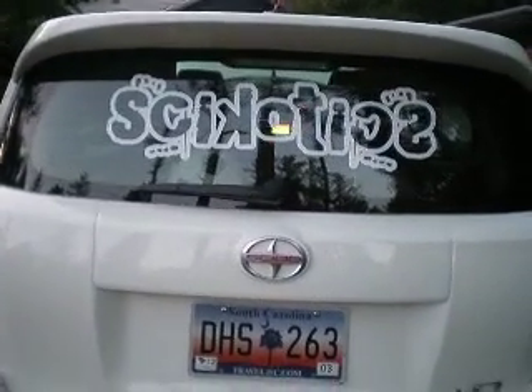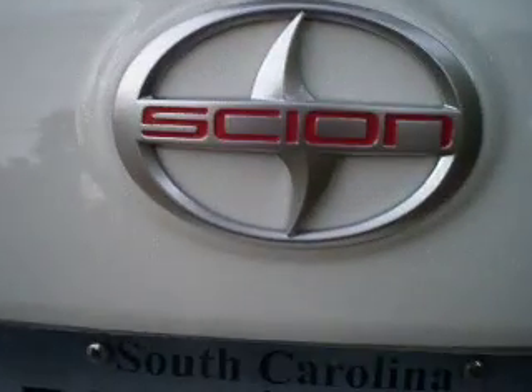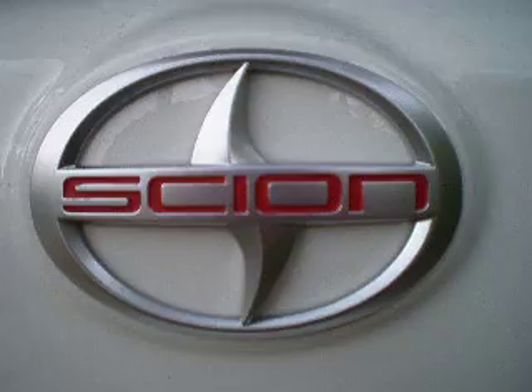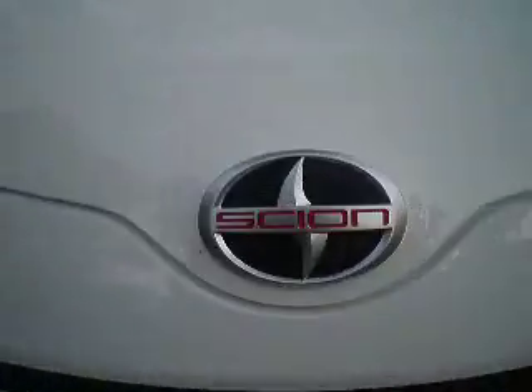It's pretty fun, good together. I've also changed both the front and back side indicators to red — just custom. Got them off eBay, did it myself. I'll let you see the front one — there it is right there.